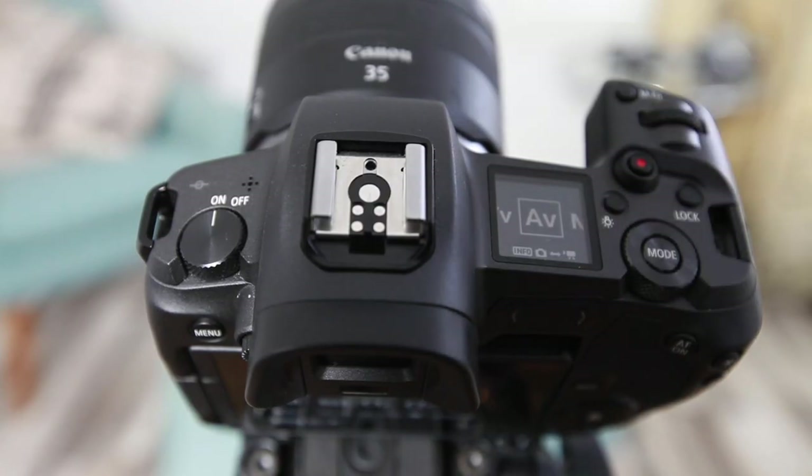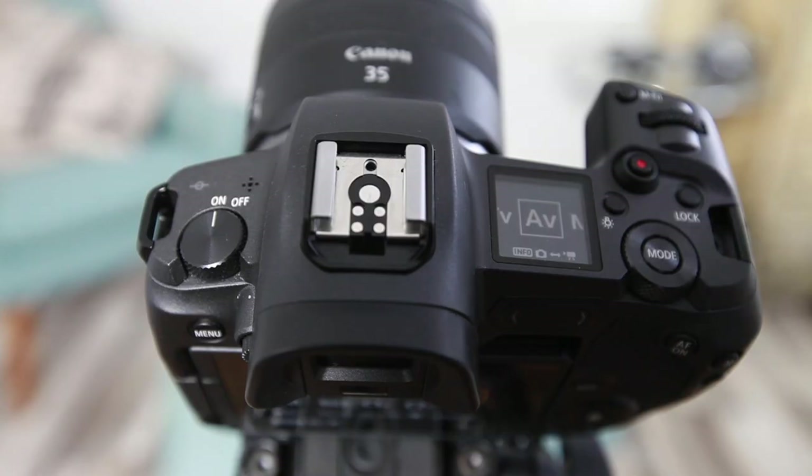That's pretty much it — an introduction to all of the settings you need to start shooting video with your brand new Canon EOS R. Once you're ready to go, simply tap the record button at the top of the camera, situated behind the front shutter and dial wheel. To pause or stop recording, tap that button again. Thanks for watching — hopefully you found this helpful. If you want to see more videos about the Canon EOS R, I've created a few on my channel and will be producing more, so feel free to like and subscribe.